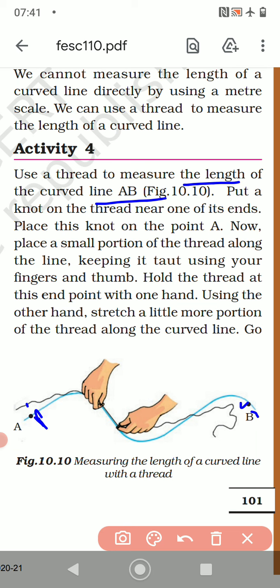Place a small portion of the thread along the line — small portions at a time, going along the line like this. You have to go along the curved line.